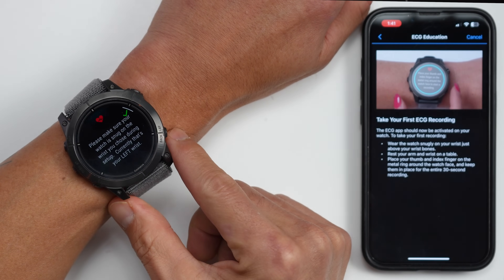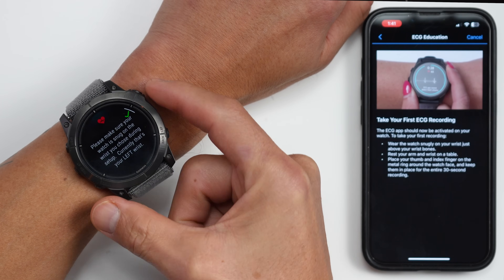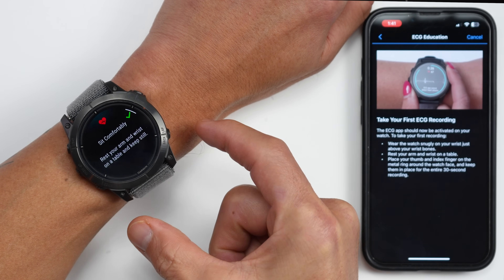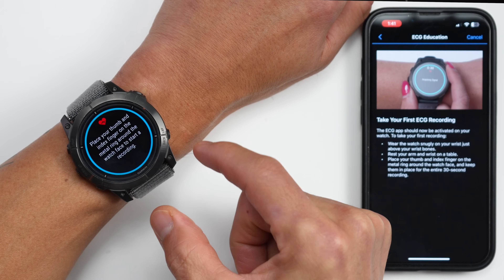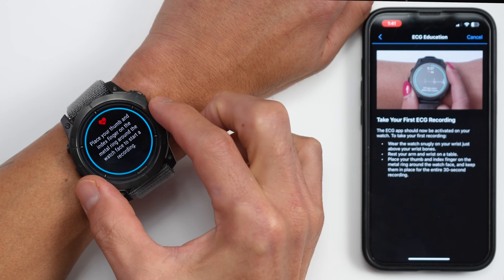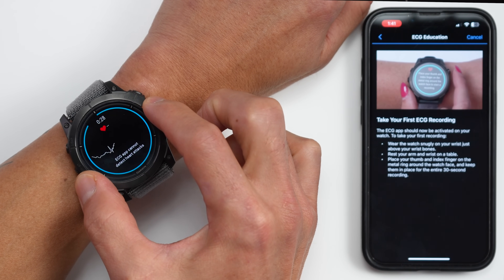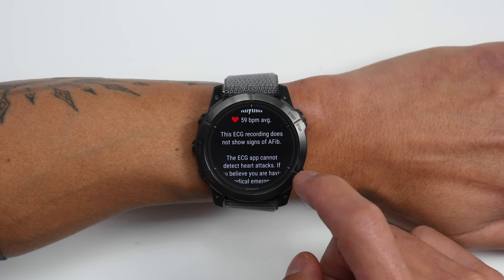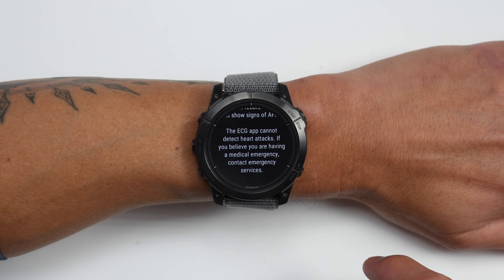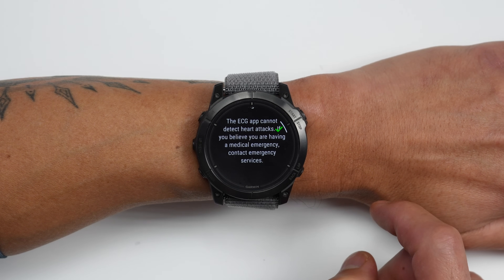It then gives you instructions on how to actually take the reading: making sure your watch is snug on the same wrist you chose during setup in your user settings. From there, it'll prompt you to sit comfortably, rest your arm on the table, and keep still. Then place your thumb and index finger on the metal ring or bezel to start, and it'll begin to acquire the signal. It takes about 30 seconds to complete the recording. After it's complete, it'll provide the results and whether or not it detected signs of AFib, along with a message noting it's not designed to detect heart attacks.